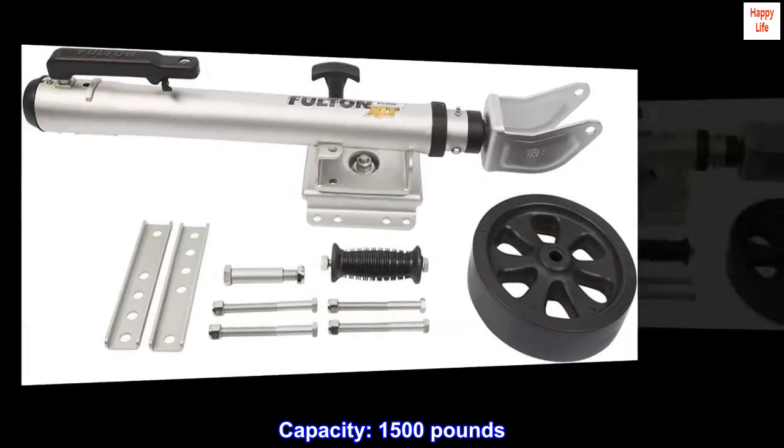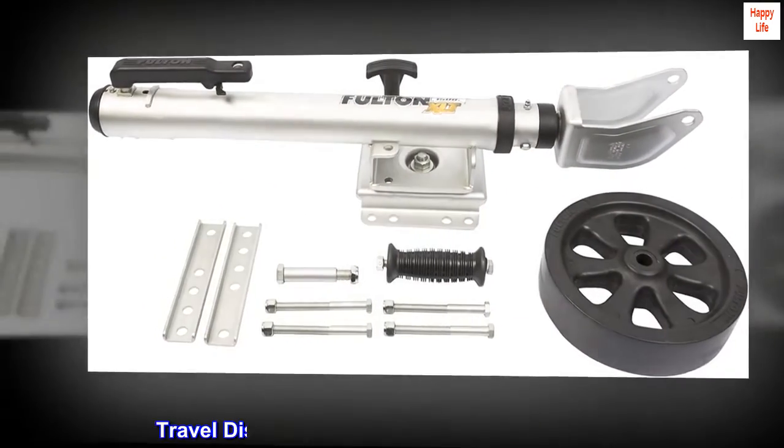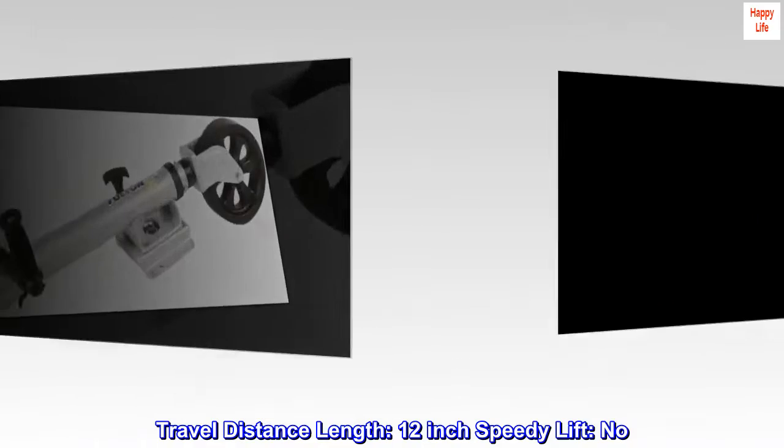Capacity: 1,500 pounds. Travel distance length: 12-inch speedy lift. Patent pending TrueTurn 360 castoring system.